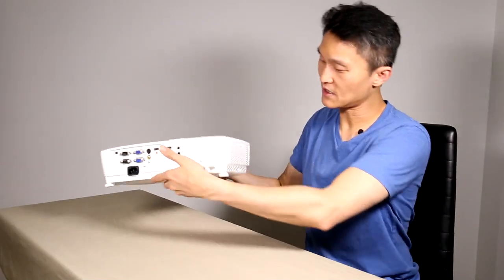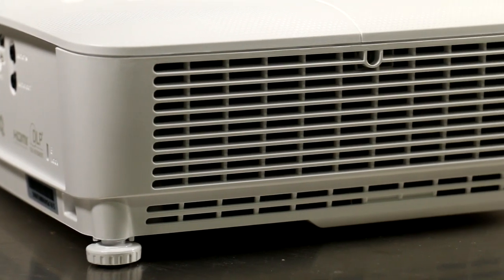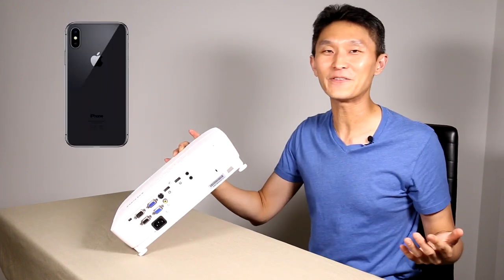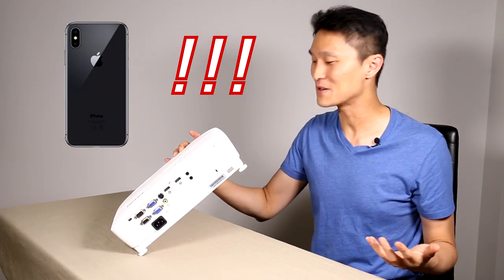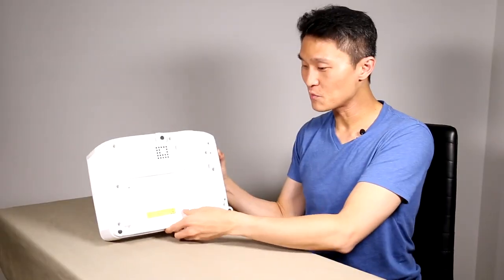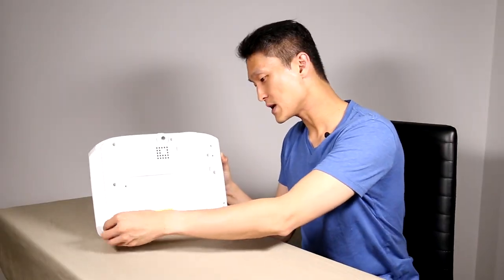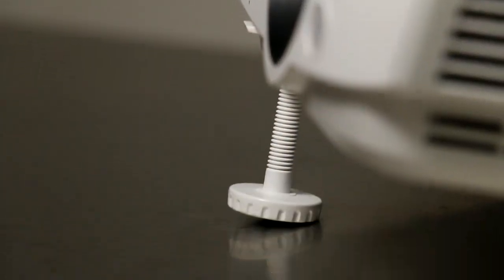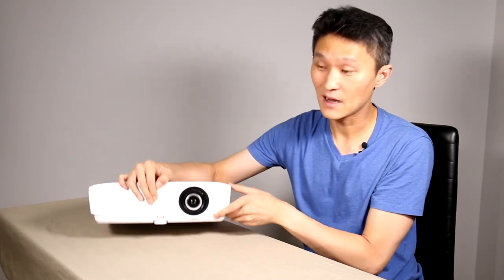The side has a big grill vent for air, and the other side also has a big grill vent. Interestingly, that side has a little fan inside and it says Foxconn — the contract manufacturer that makes iPhones. Their reach is everywhere. On the bottom we have three little feet that adjust up and down so you can set the angle of the projector.